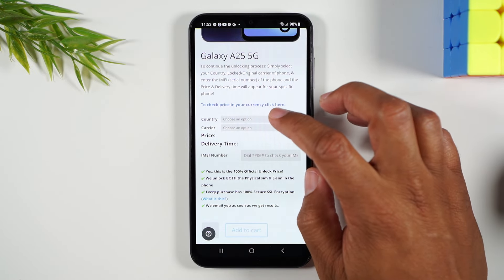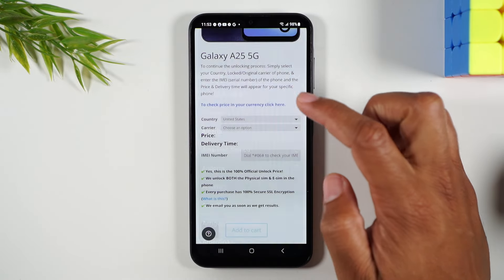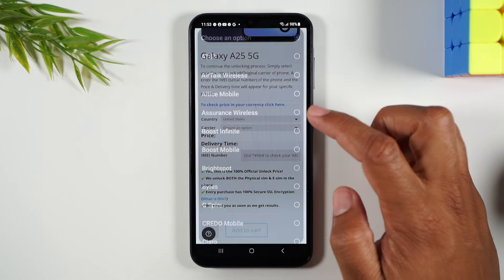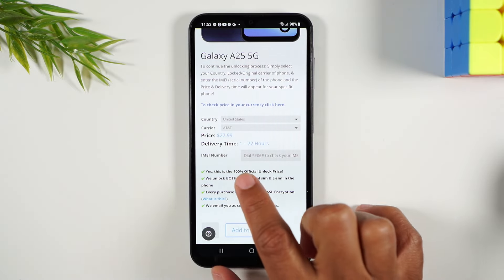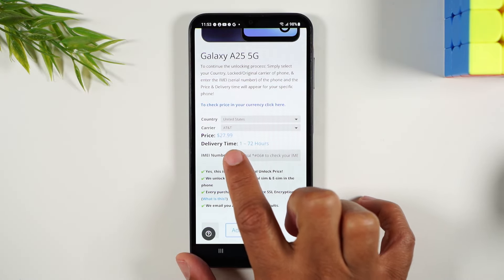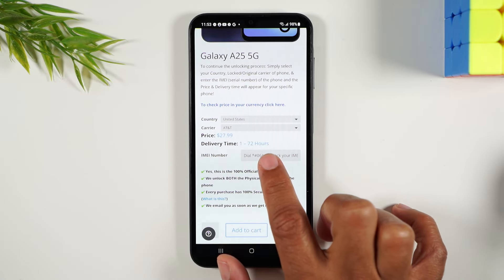Here it's going to ask you a few more questions. Country you purchased the phone in — for us it'll be United States. Carrier is going to be AT&T. Then it will give you a price and an average delivery time of when you'll get a response from the company.